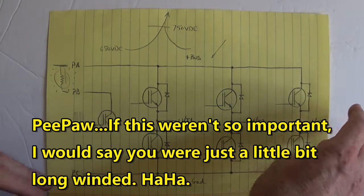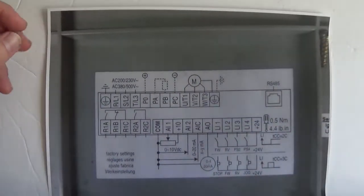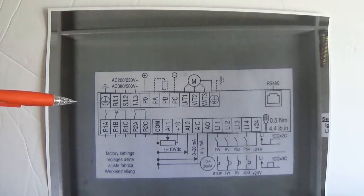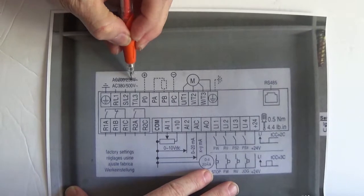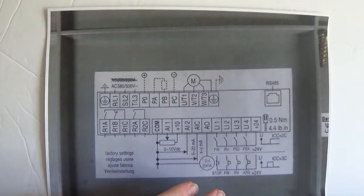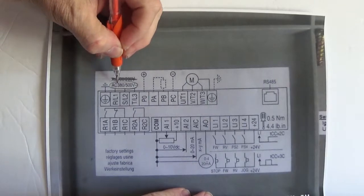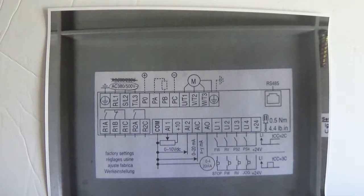Now let's get to the hookups. This looks complicated right here, but it really isn't. There's only a couple of things we need to worry about when we hook up the drive to run it. That's the line voltage coming in. Now my drive is not 200 to 230 — you always got to look at the data plate. My drive is 380 to 500. You don't want to put 380 to 500 into a 200 to 230 volt drive; you'd have to call the fire department for that thing exploding.